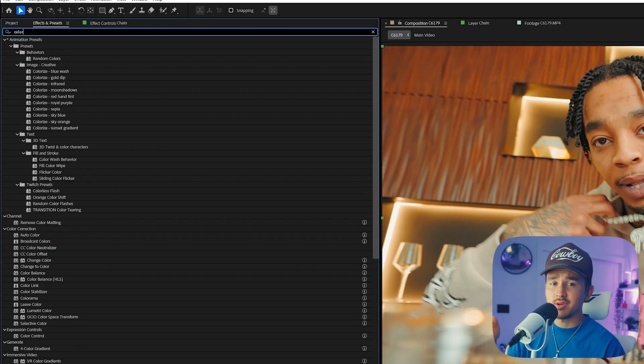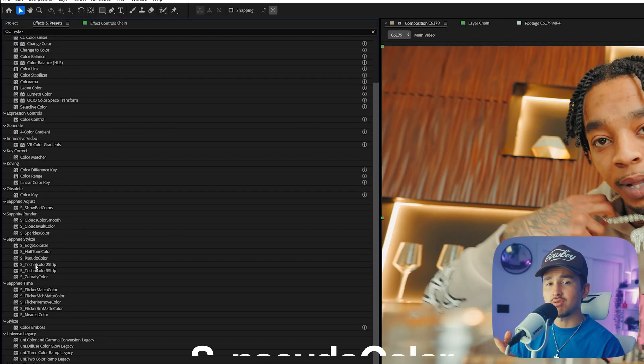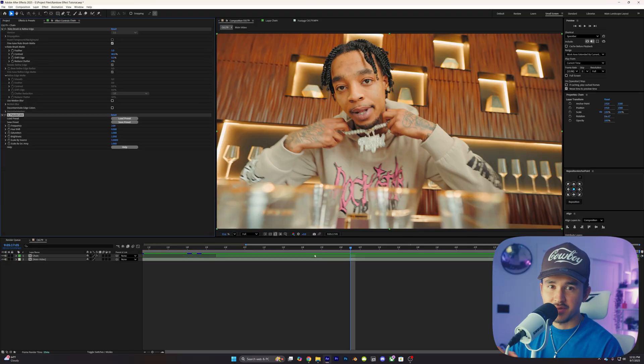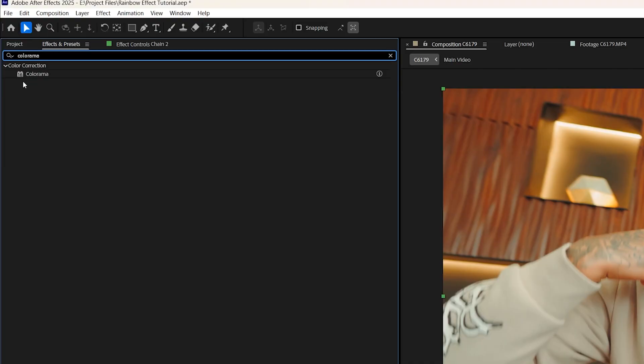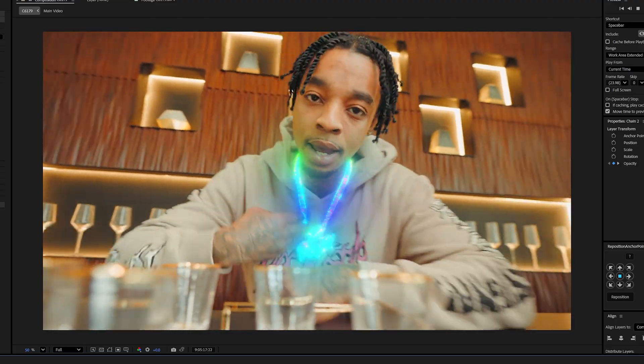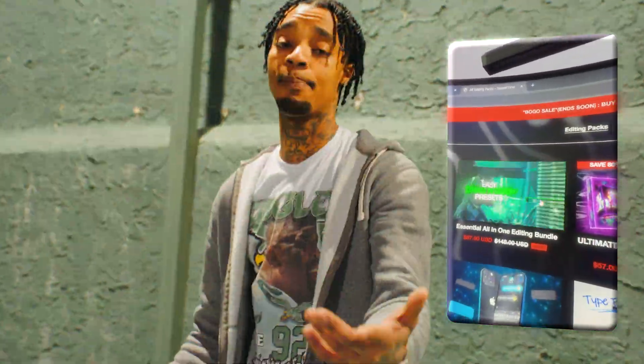Inside of effects and presets, we're going to type in color, then scroll down and find Suedo Color, and simply drag that onto our cutout layer. Now, this effect is part of the Sapphire plugin, and if you're freaking out because you don't have it, don't worry because you can actually use an effect called Colorama. It comes built into After Effects to create a similar look, and if you want even more effects like this, you can check out my complete editing pack bundle.